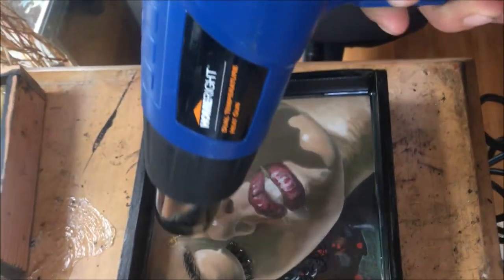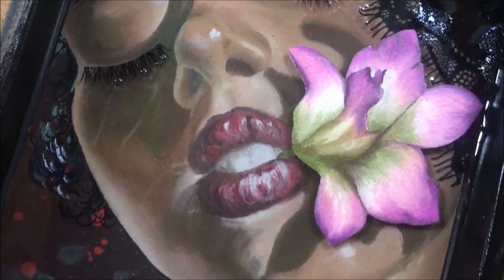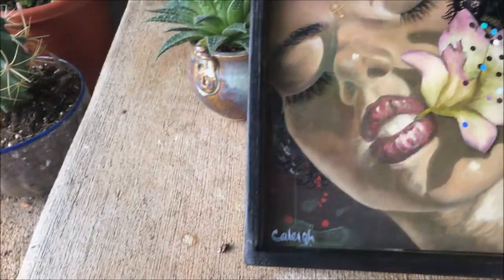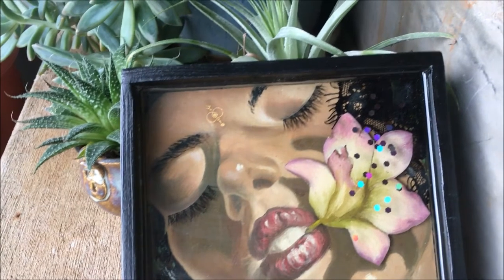Then you've got to bust out the heat gun to get all those bubbles out. If you're curious about pouring resin, check around for links — I have a video detailing that process. I wound up doing three resin layers on Orkida. I added some sparkles towards the end just to give her orchid a little bit of flair.